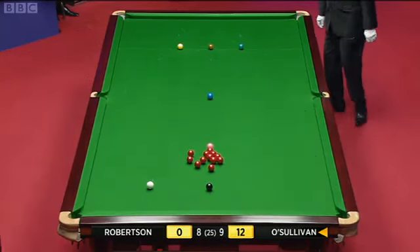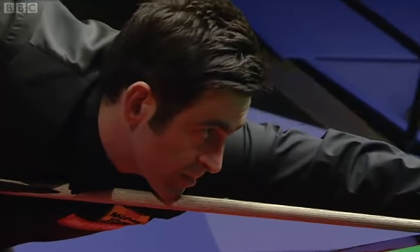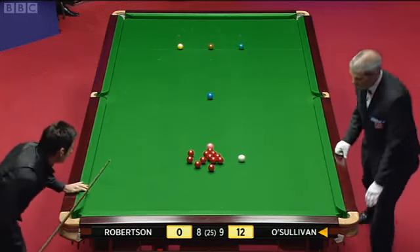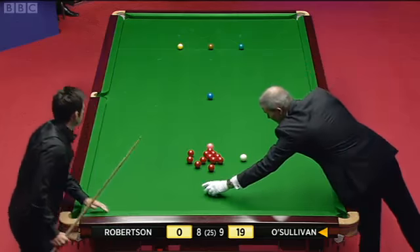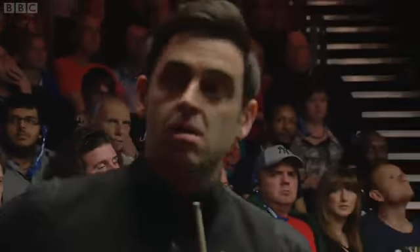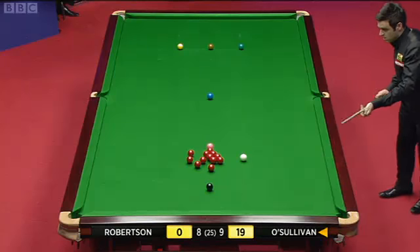I want a loose red at the back of the pack — it could go into the outside red and still be on that one. Purposely played for it. A little surprised, because Ronnie normally would just play to flick the outside one. But if he's straight, he's going to have to leave an angle on it to get into the pack.